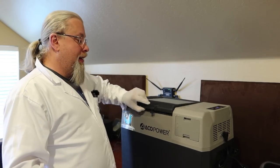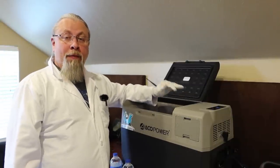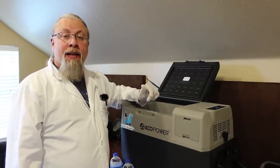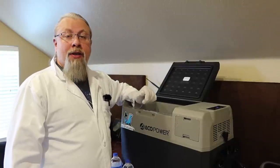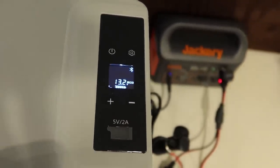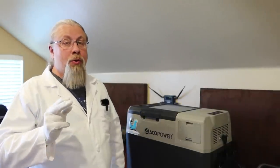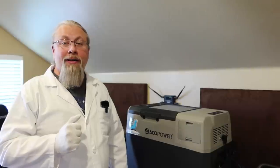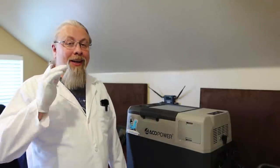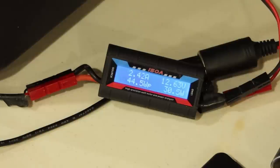The next test is to fill this up with frozen food from the deep freezer, set it to zero degrees Fahrenheit, let it stabilize in eco mode, and measure for 24 hours in freezer mode. We are back after 24 hours. Results: 29 amp-hours, 362 watt-hours for a full 24-hour period in freezer mode.